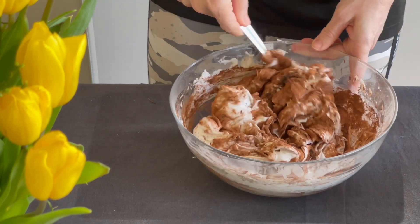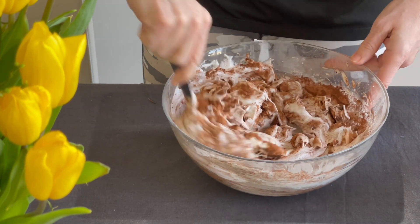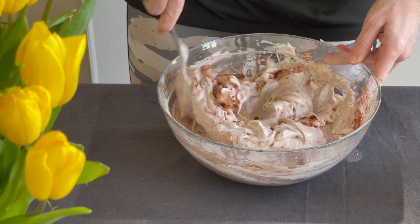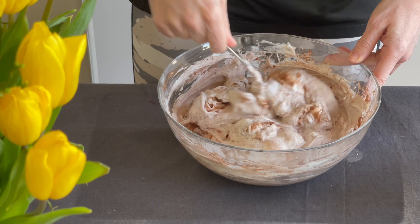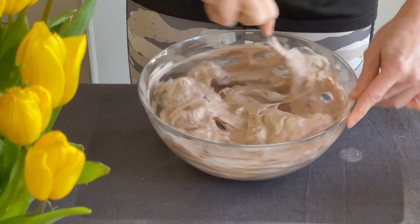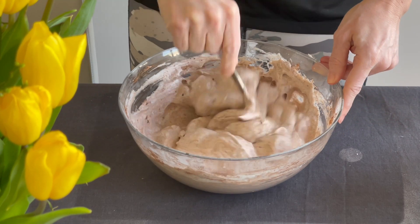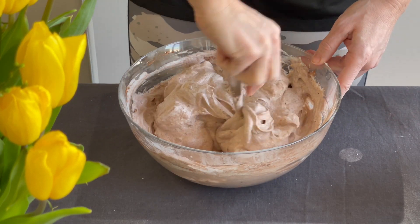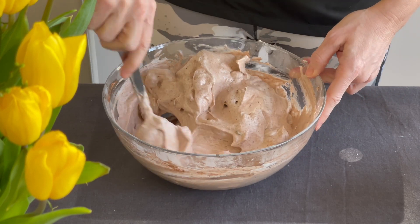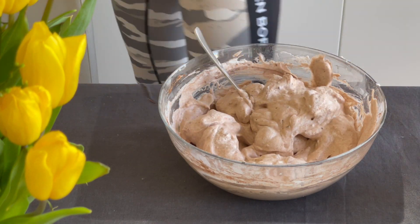It's time to mix everything together with the whipped egg whites, and we should do that by hand — you cannot use an electric mixer because if you do, they will unwhip. Mixing by hand will also allow you to smell this incredible chocolate flavor. It's really delicious, and look how beautiful our mix already looks!